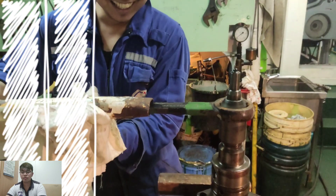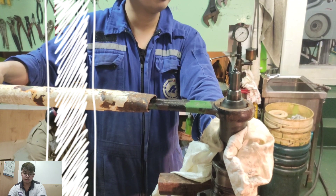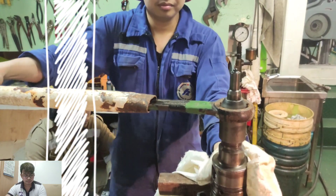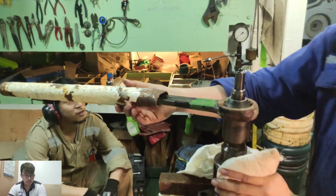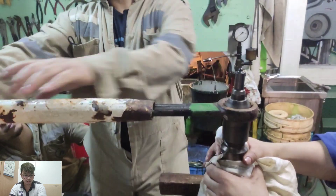Now we are going to torque the nozzle nut. Normally the torque that fits in this part is about 30 to 40 Nm.